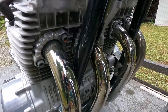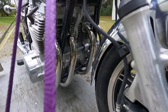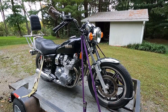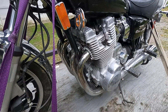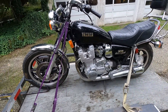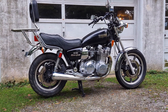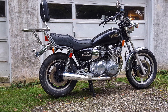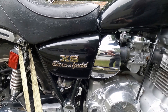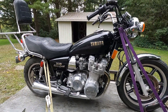When the Yamaha XS1100 debuted, it was the quickest production motorcycle ever produced — this is in the late 70s — and it just set the standard for the big four-cylinder class as far as power output. To be fair, it was bigger than the other competitors from Japan; everybody else was running a 1000cc or 900cc bike. This thing put them on the trailer in quarter-mile times. At the time, the Suzuki was the only bike that really handled well.